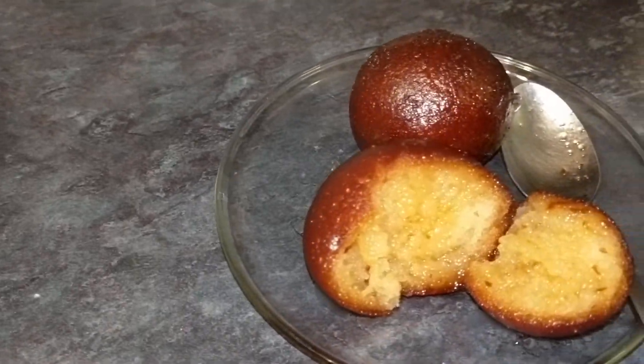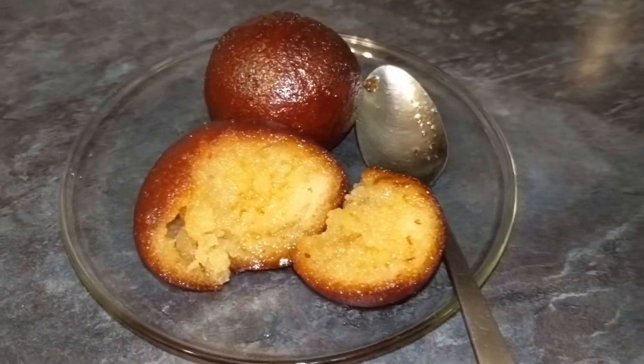This is a delicious, soft, spongy gulaab jamun. Okay friends, I hope you liked the recipe today. Please thumbs up and like. If you have any questions, please comment and I will try to answer your comment. Don't forget to share it and subscribe to my channel. Thank you!